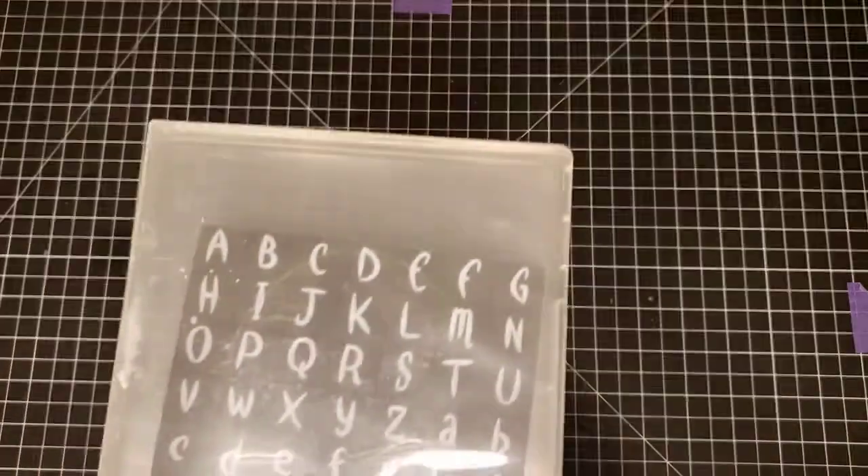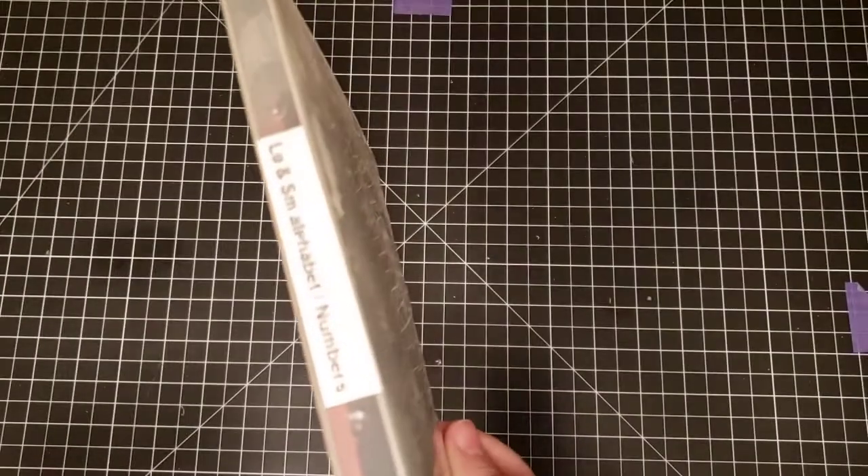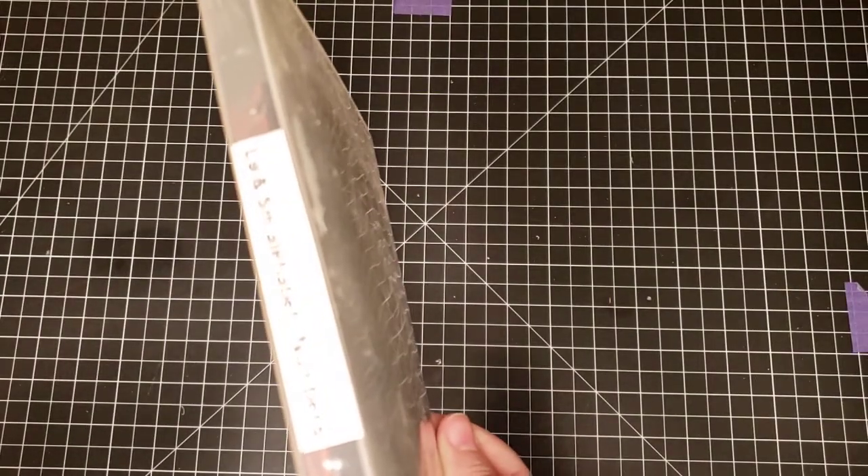This one is a foam stamp set — red rubber on foam — and it's an alphabet with numbers. You just need to tell me 'foam alphabet' — large and small alphabet with numbers.